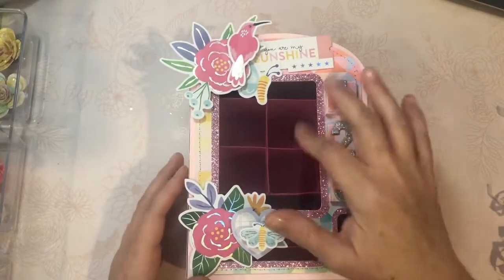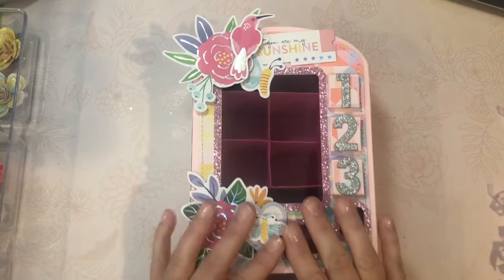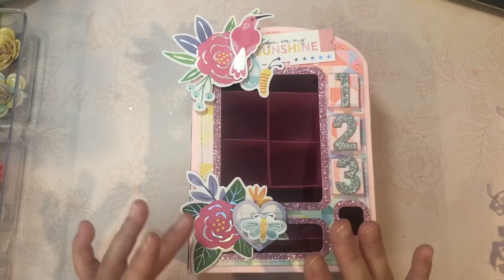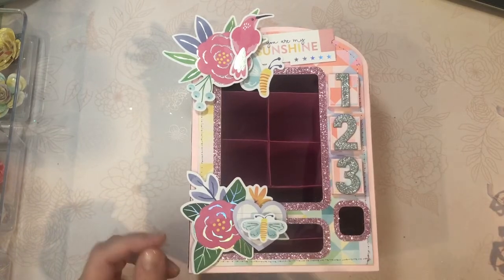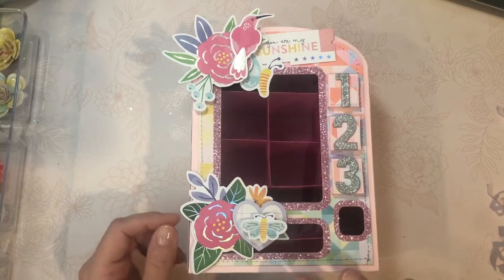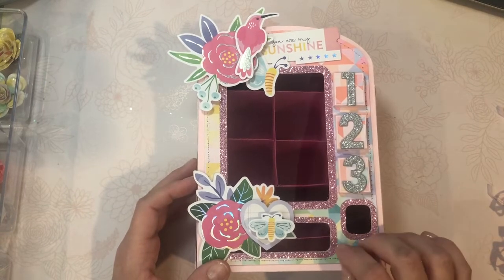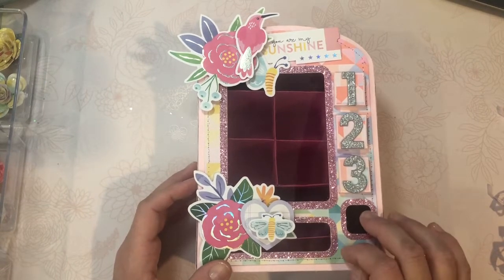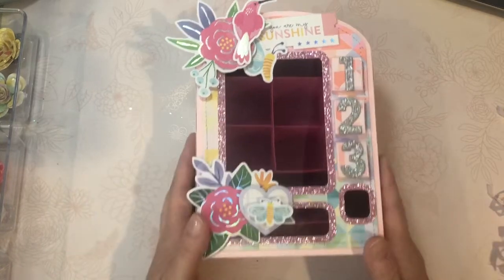Hi everybody, I hope you're doing great today. Today I'm here to share with you a video of the vending machine I made. The original vending machine is made by Adriana Alvarez on Instagram, and then Buzzing with V here on YouTube made a cut file for it and made one. And then Carolina's Crafts has a video on how to put it together. So I'm really excited because I made my version.